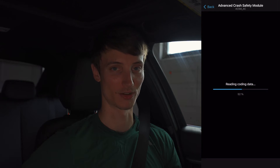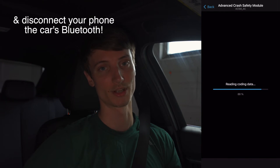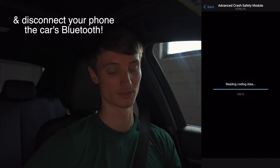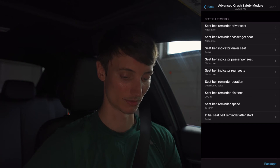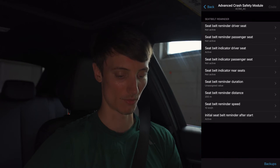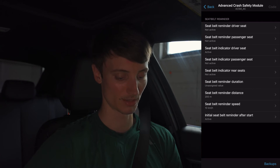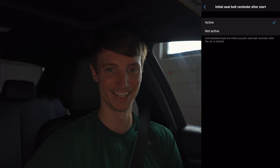This isn't really something you'd be playing with on the go — it's pretty much code and done, and if you find a new feature you want later, you can do that then. Another tip: put your phone in airplane mode so you don't get any calls that disrupt the coding process. The reason I want to go into the advanced crash safety module is for the seatbelt reminder. We already have those set to not active. The initial seatbelt reminder after start I'll leave on — I like the little ding.